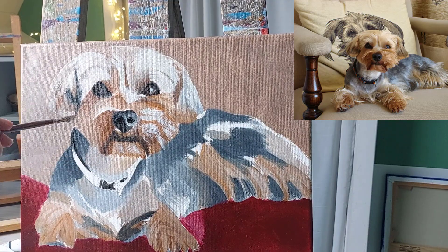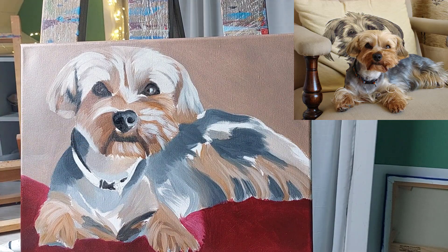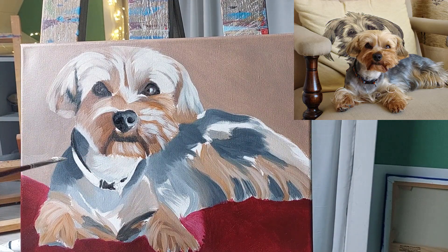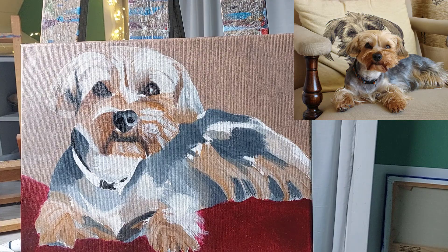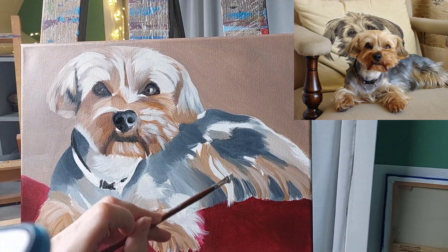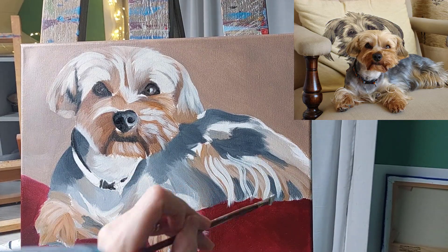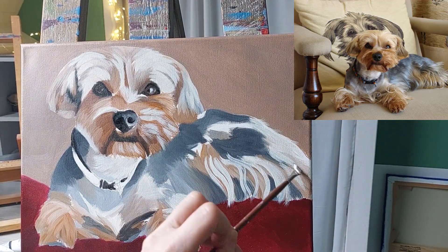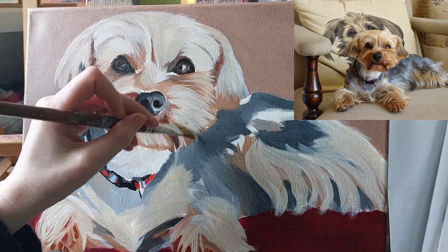After a day or two of drying, the canvas is now ready for the next layer of paint. At this stage I'm thinking more about the texture and the way the hair grows, so you want to think about using the brush in the direction of the growth of the fur. You don't need to worry about painting every single individual hair — that will take you forever and it's not necessary. What you want to do is suggest the hair by looking at the direction it's growing and selecting a brush that naturally suggests the texture of the fur.